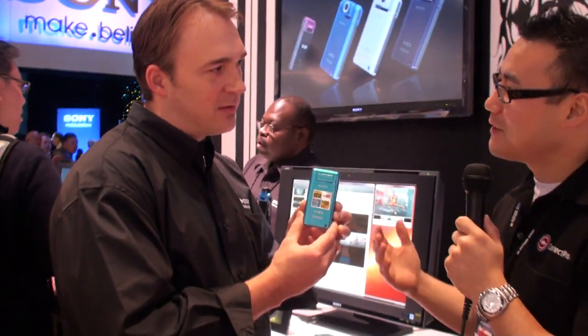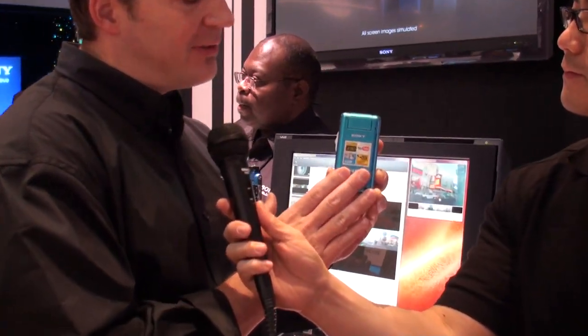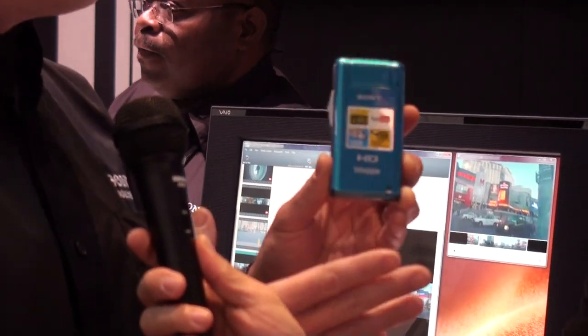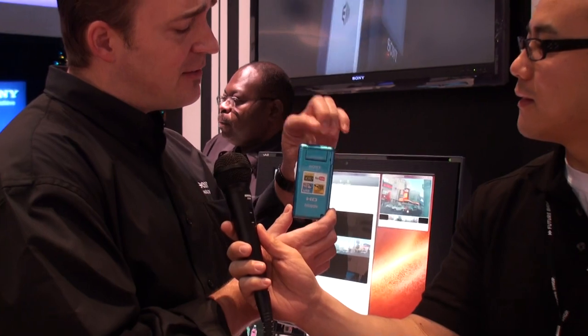Chris has got a bloggy camera from Sony. Tell us, what is this new device? This is our MP4 camera that allows you to record high-definition 1080 videos in an MP4 format that is easily uploaded to your favorite web-sharing site. It also does 5 megapixel stills, and this is the PM5.